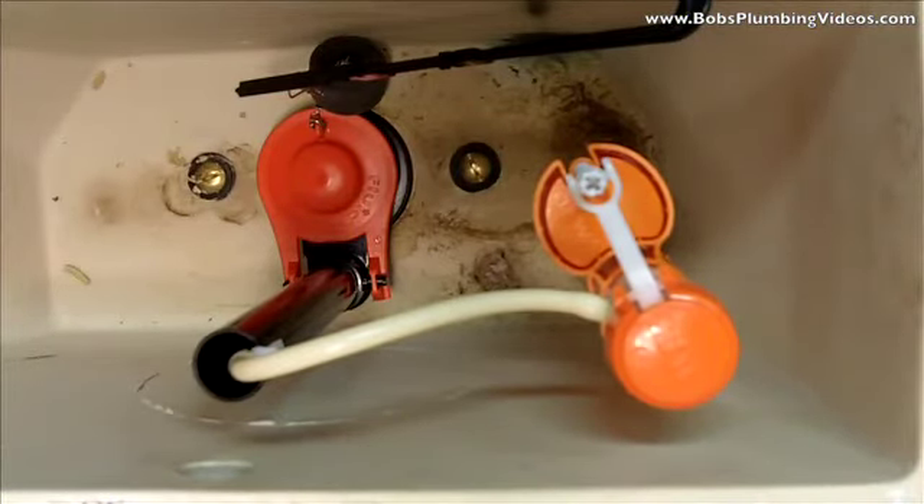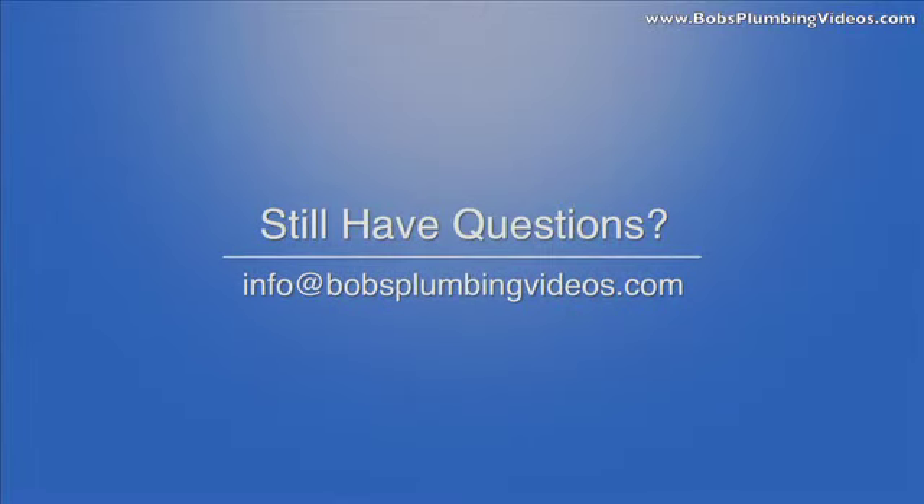I hope you got something out of this and I hope it solved your problem. As usual, if you have questions you can reach me at info@bobsplumbingvideos.com. I thank you for stopping by and I look forward to seeing you guys in the next video.